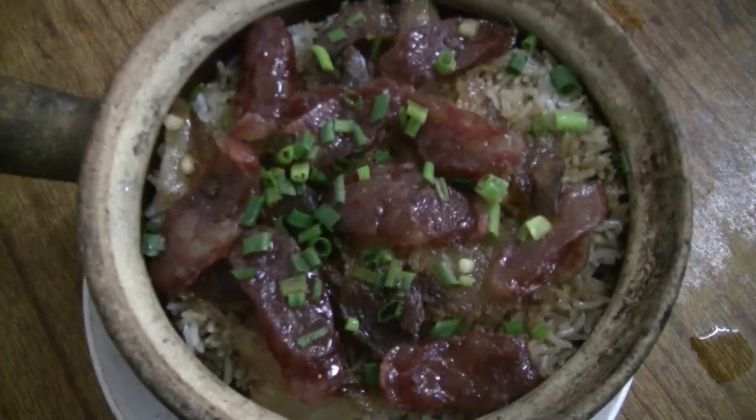Piping hot clay pot rice — enjoy! You are here with me having the famous clay pot rice here in Hoiping, China.